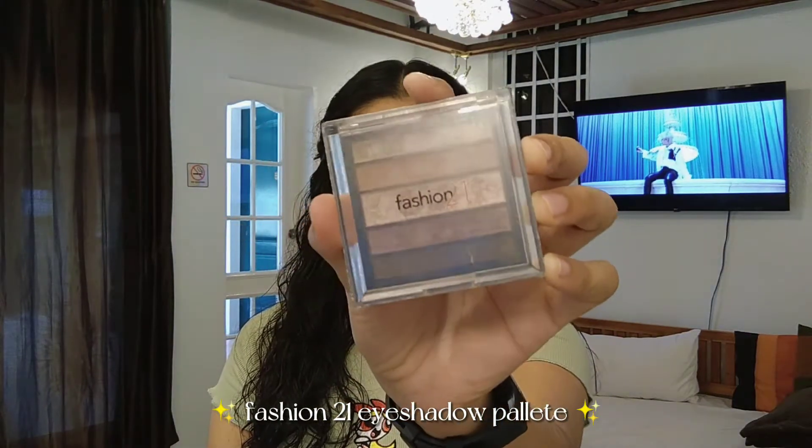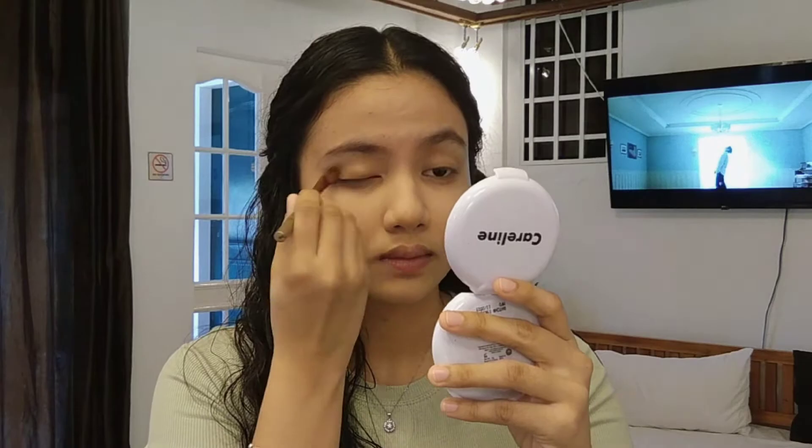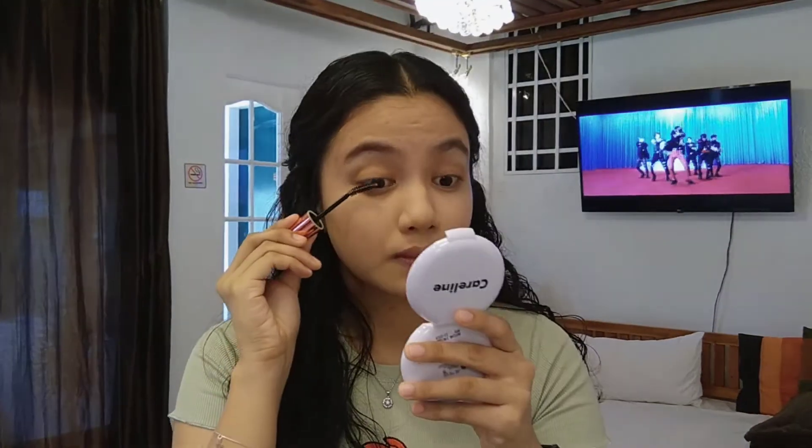I super love the consistency and formula of this eyebrow pen. After cleaning it up, I proceeded with eyeshadow to just add a little pop of color. This is from Fashion 21 — it's a super nice light brown color with a little bit of shimmer, and that's what I usually do for my eyeshadow.